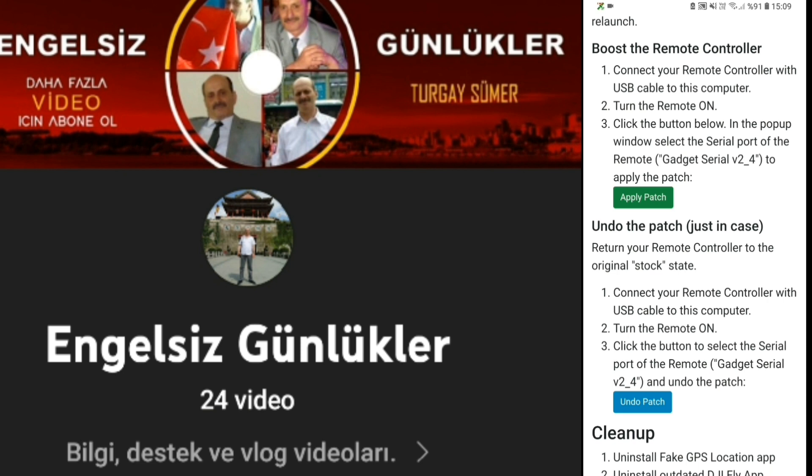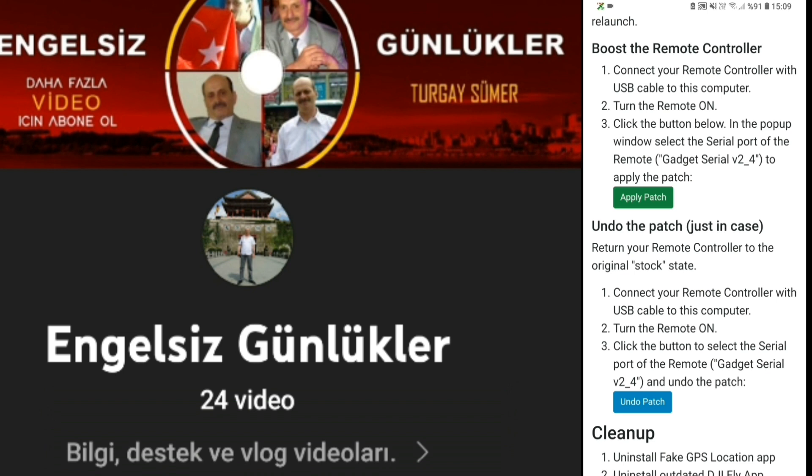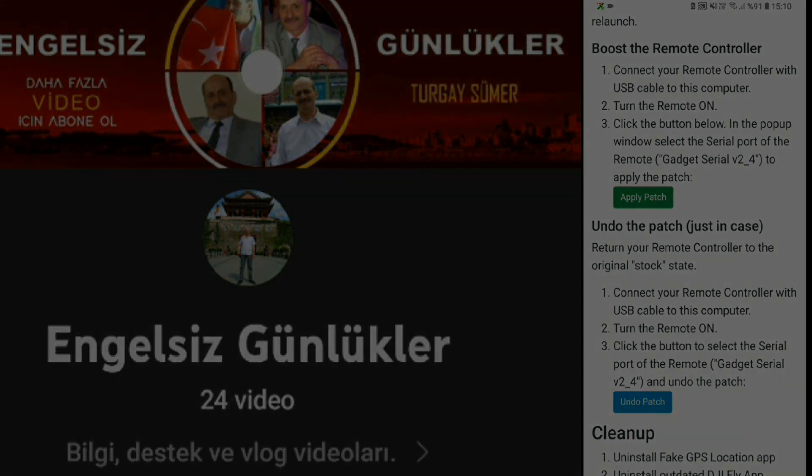Bu kalıcı bir yöntemdir. Eğer beğenmediniz veyahut da normale dönmek istiyorsanız, yine bu siteye girip kumandanızı bağlıyorsunuz ve 'Undo Patch' yapıyorsunuz, tekrar geri alıyorsunuz işlemi. Apply Patch'ta değer 1 oluyor, Undo Patch'ta 0 oluyor, aralarında gidip geliyor. Eğer başarılı olamazsanız veya herhangi bir hata yaparsanız, Apply Patch'ı da tıkladıysanız tekrar Undo Patch yapmanız gerekiyor ve tekrar anlattıklarımı dinleyerek Apply Patch ile kalıcı FCC'nizi yapabiliyorsunuz.